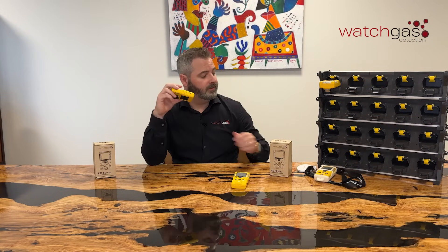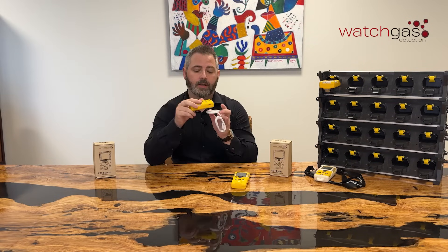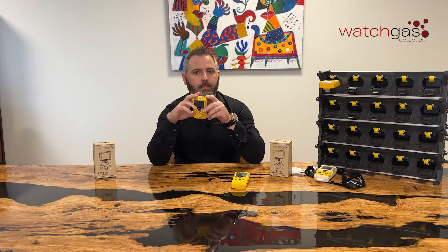Induction charging on the back — as we've discussed in other videos, it comes complete with a free induction charger which you can plug in, sit the unit on top, and charge the unit up. Charging time is generally two to three hours, a short amount of time.